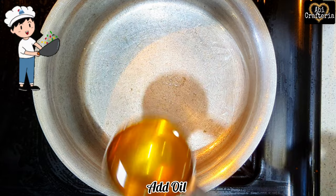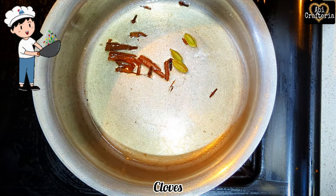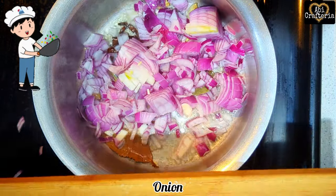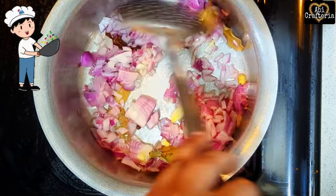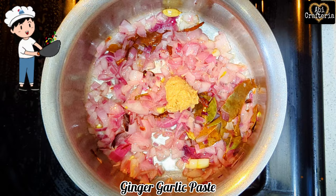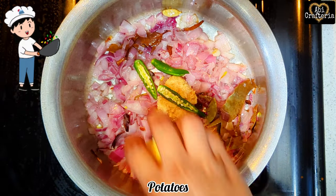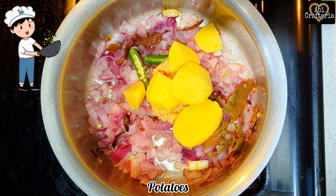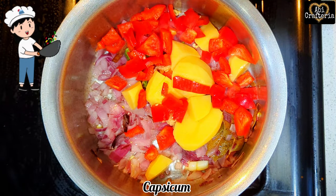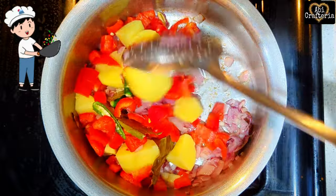To the same pan, add some oil, cinnamon, cardamom, cloves, bay leaf, and onion, and sauté well. Add ginger garlic paste 2 teaspoons, green chili, potatoes, and tender garlic with raisins. Sauté well and let it cook for about 5 minutes.